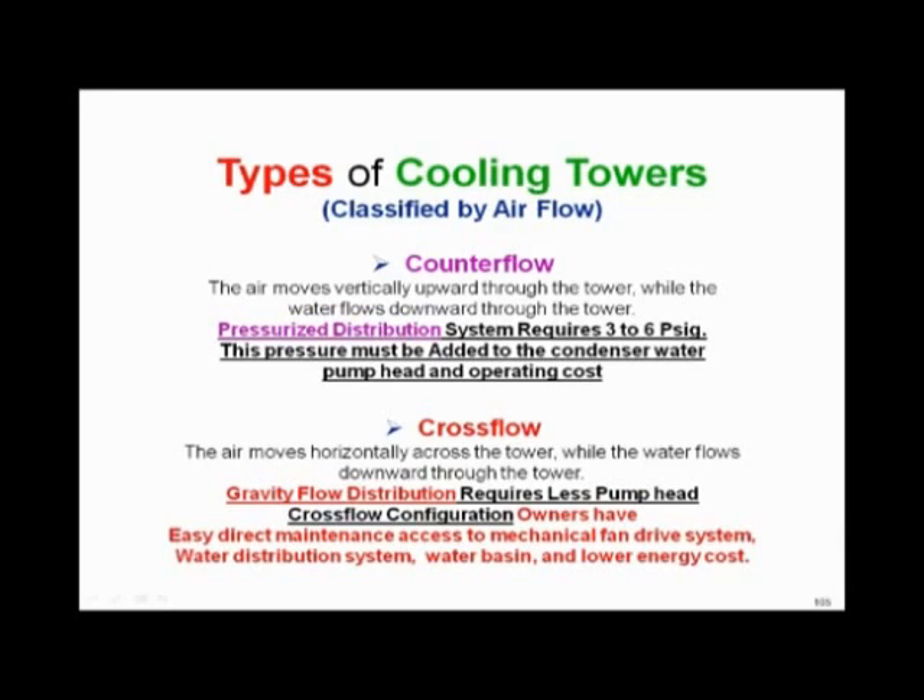Recognize that on counter flow towers, there is no hot water deck — there are spray nozzles, and those spray nozzles need three to six pounds of pressure to work. On a cross flow tower, you've got hot water basins that flow by gravity. The message is the counter flow tower has to have three to six pounds more pressure on your condenser water pumps than cross flow.